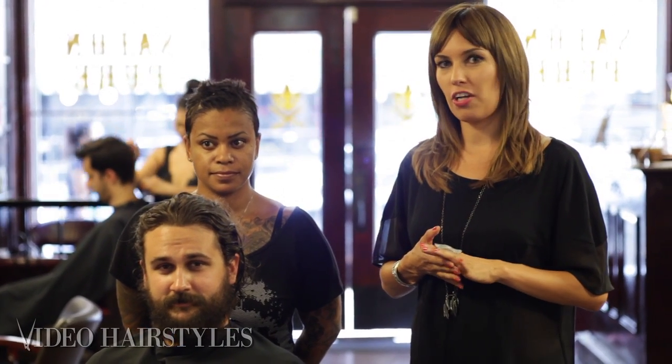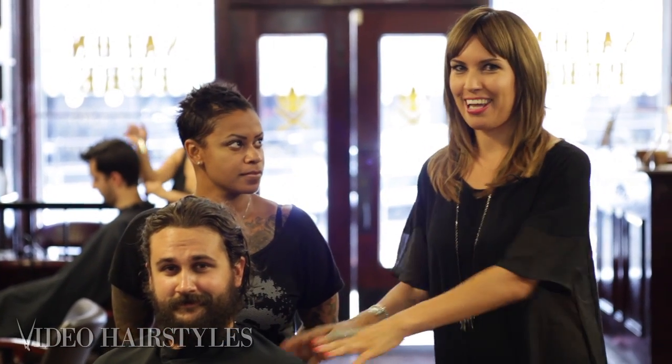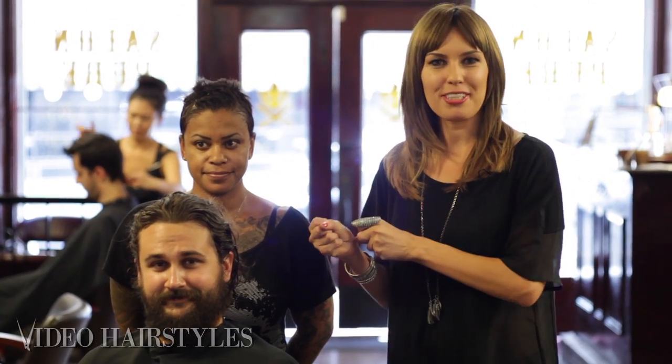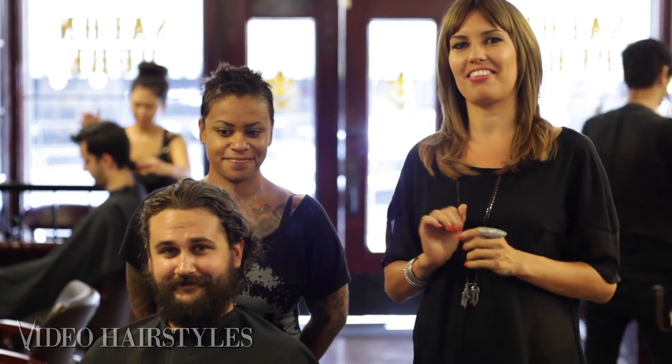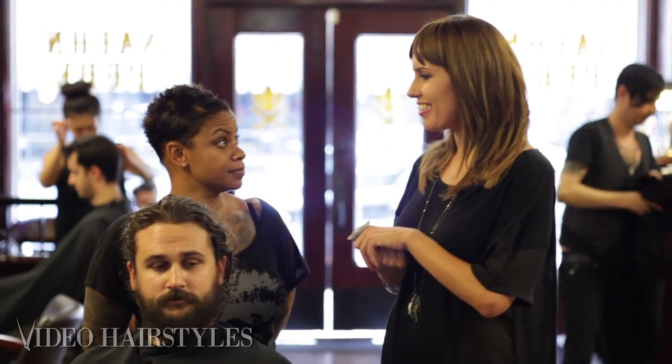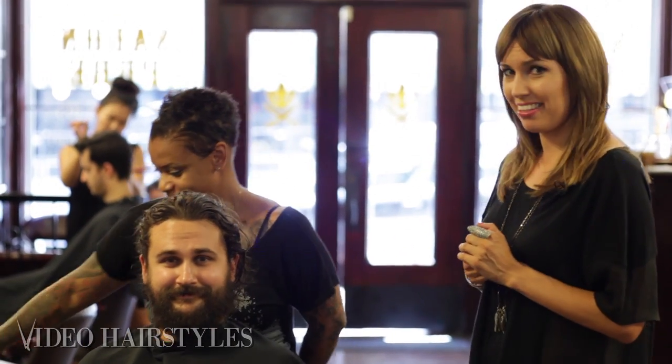Hey guys, this is Tiana with Video Hairstyles, here in downtown Los Angeles at Salon Pier. I'm here with one of the master stylists — her name is Try — and we pulled Aaron in the chair. Aaron is our camera guy, so he's always behind the camera filming. We pulled him in because we're going to show how to trim up the face and hair, which is really good for men who don't know how to properly achieve a cool, clean look.